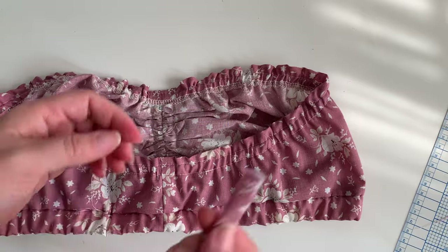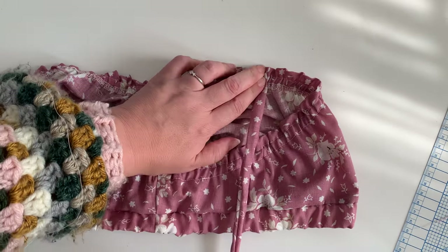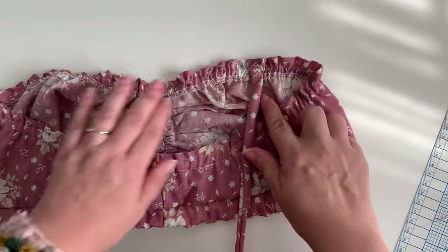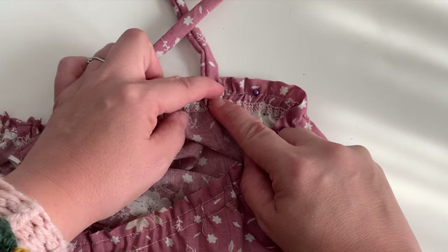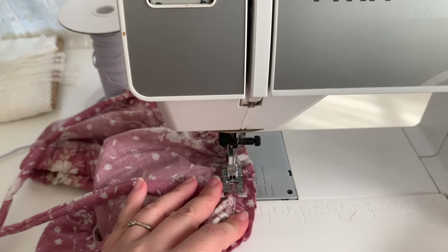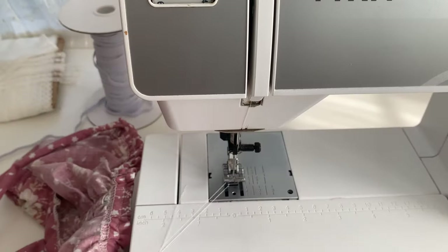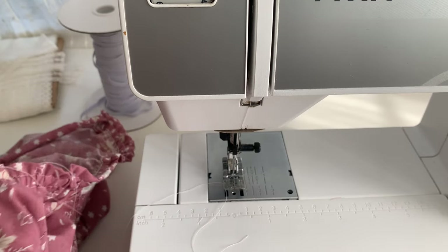To attach your strap, place it with the wrong side — the side with your seam — against the inside of the bra. Stitch along the bottom where your lower casing stitching line is, flip it up, then stitch again where your upper casing stitching line is. Repeat that process on the back and the other side. As for where to place your straps, I like to try the bra on and put a pin where I like them, or use a dressmaker's marker. Depending on shoulder width it can really make a difference — I have very narrow shoulders so I like my straps inset quite a bit on the back.